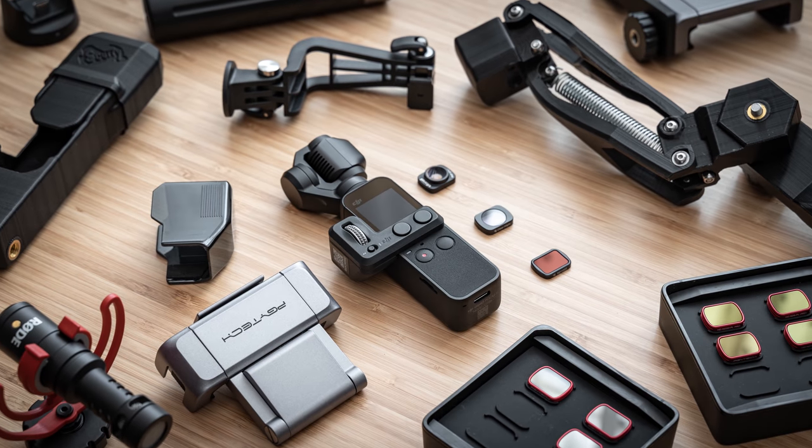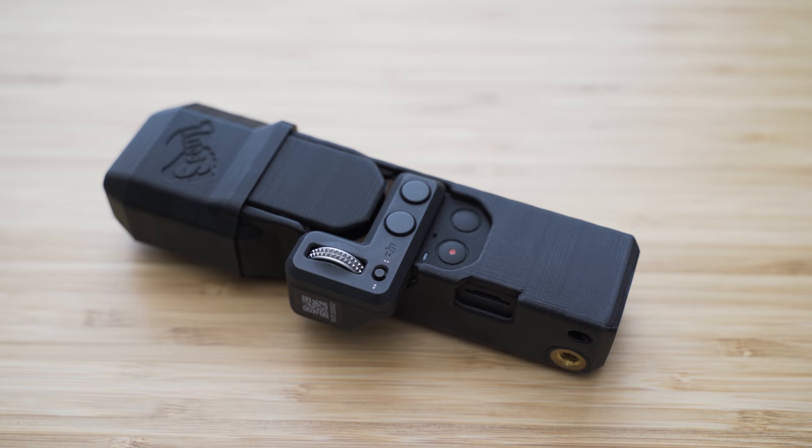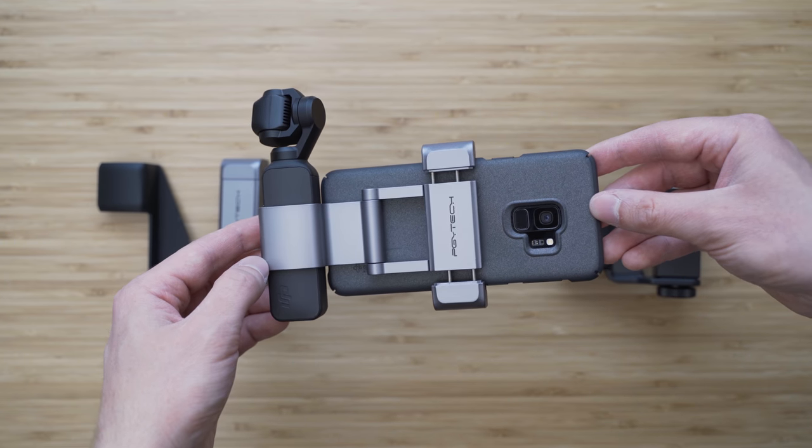Hello my friends. I made the first video about the best Osmo Pocket accessories a couple of weeks ago and today I would like to show you more accessories that I got myself recently and found to be useful. There is quite a bit of those, so let's get right into it.